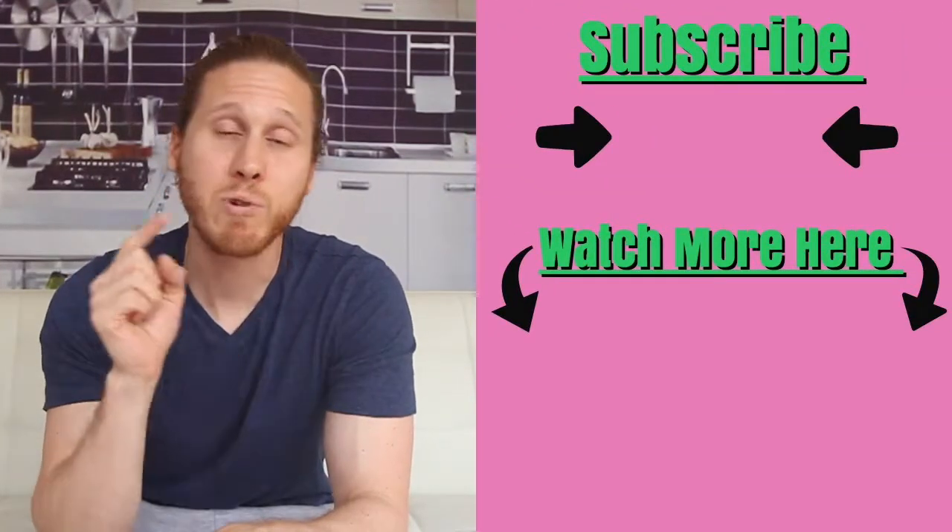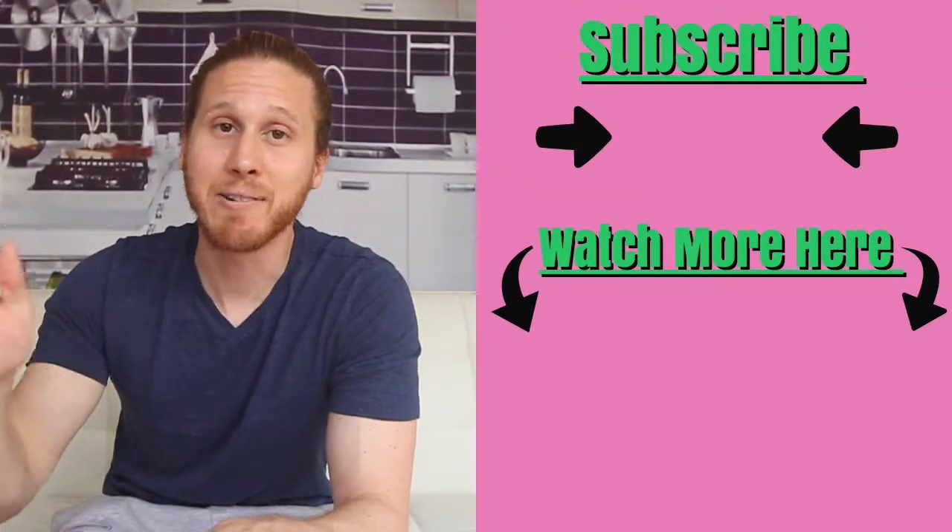Next week's video is going to be another fan-requested segment, and I'm going to talk about the healthiest chips. Also, last week's video I officially announced I am working as a food coach — there's a link below where you can schedule a free consultation with me, and I am able to work remotely. Make sure to tune in next week, hit that subscribe button, and I will see you guys next week.